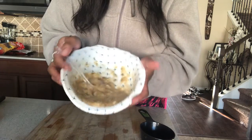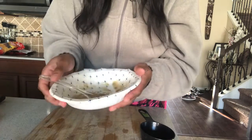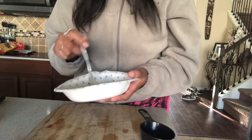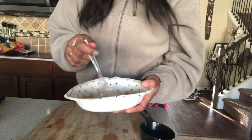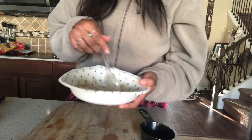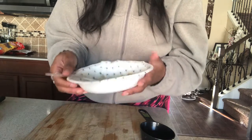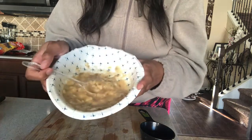Here is your banana glowy skin mask. What you want to do is apply it to clean skin, leave it on for about 15 minutes, and then rinse off with lukewarm water followed by cold water, and moisturize. I hope you guys enjoy. Thank you.